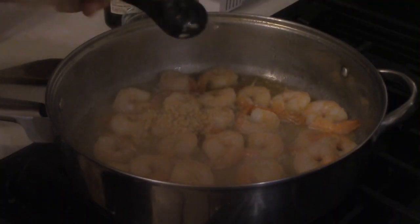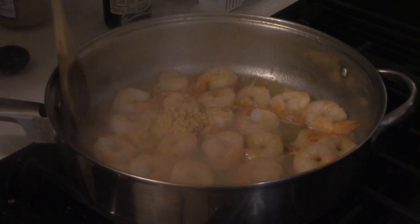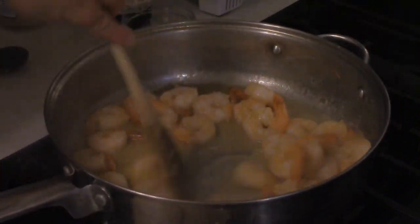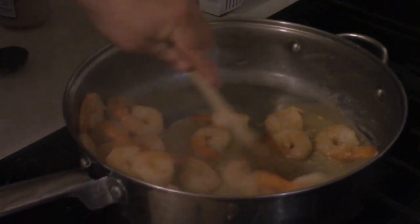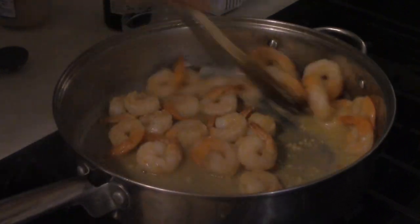After the shrimp have had some time to heat up, you want to add three cloves of minced garlic. Give this a good stir and then allow time for the garlic to get a little bit browned up.